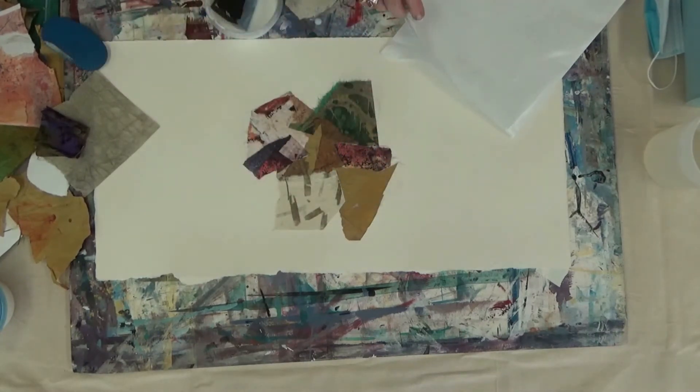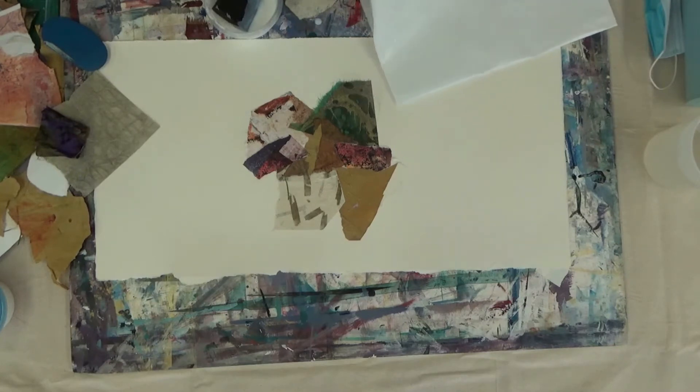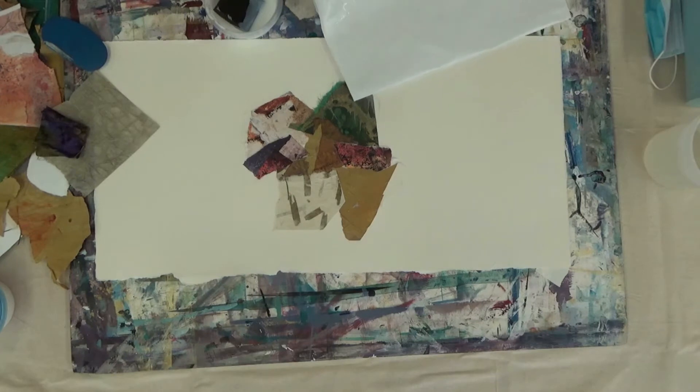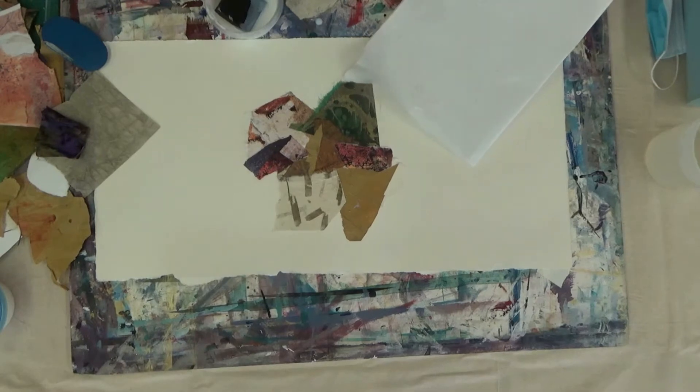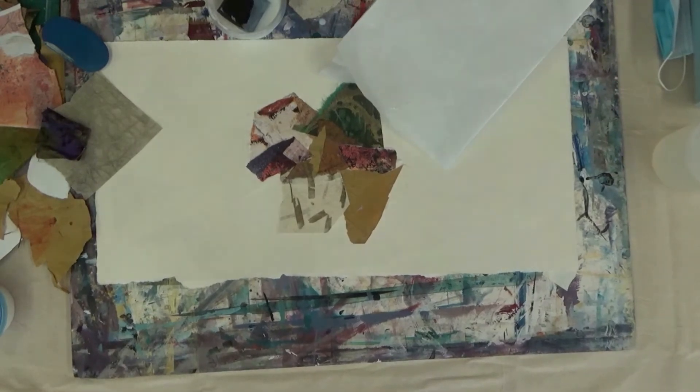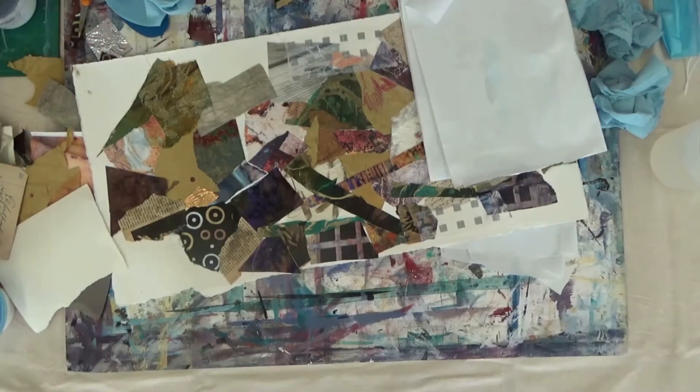You've got several sheets of freezer paper folded over. As you go along and get too much glue on it, just tear it off and get down to the next level. Always use the slick side up.